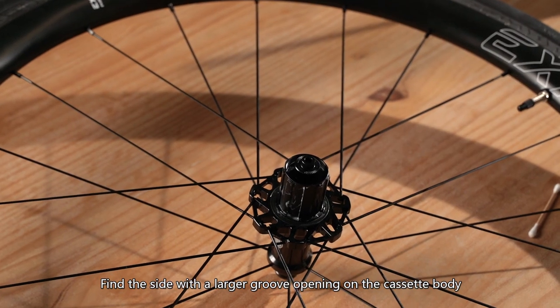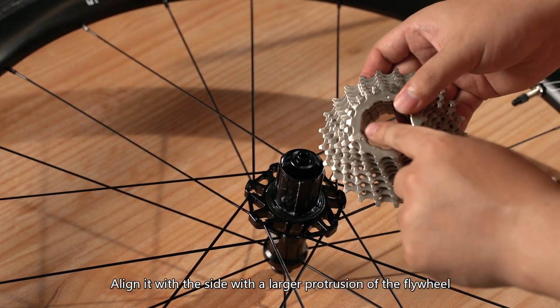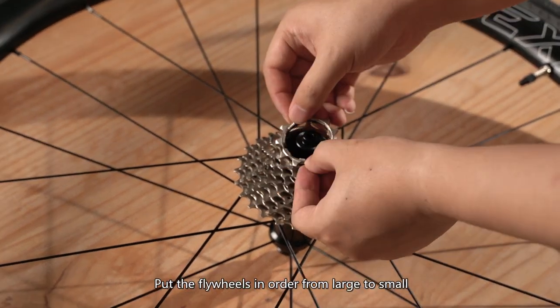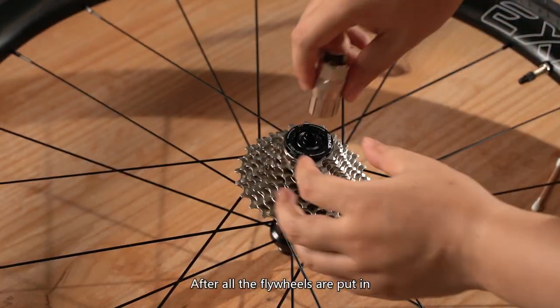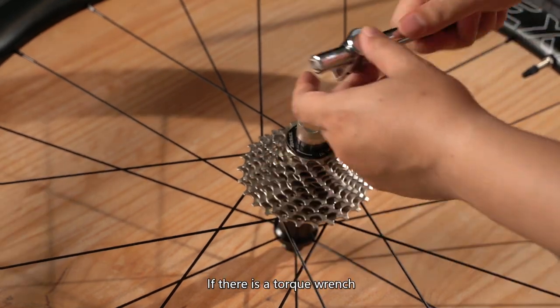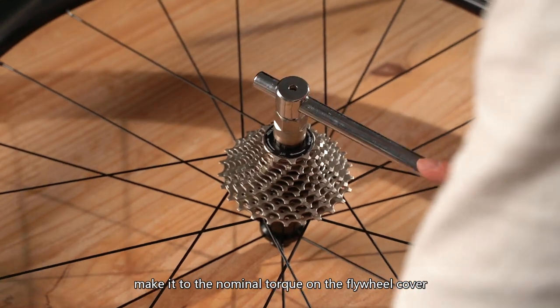Find the side with a larger groove opening on the cassette body and align it with the side with a larger protrusion of the flywheel. Put the flywheels in order from large to small. After all the flywheels are put in, tighten them with tools. If there is a torque wrench, tighten to the nominal torque on the flywheel cover.